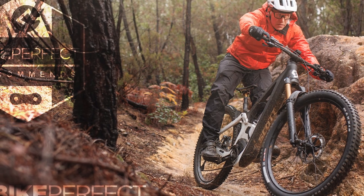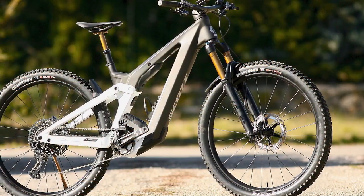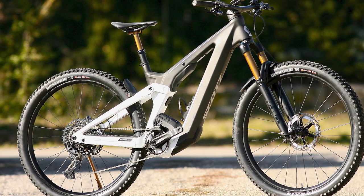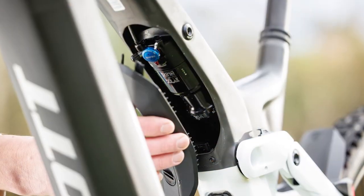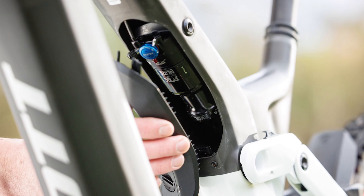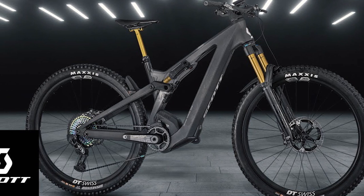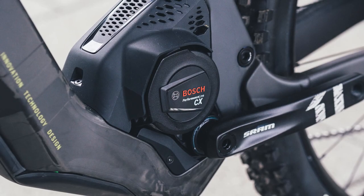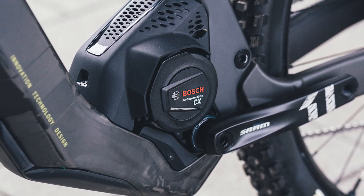There's a Fox Transfer dropper post beneath the Syncros Tofino saddle. The bike has a 65-degree head angle and a 76-degree effective seat tube angle. The reach is about 445mm and the stack height is over 450mm, with a top tube of 595mm. The seat tube is 440.5mm long and the chainstays are 454mm long. The bottom bracket sits at a reasonably low 347mm, with this bike built with long-distance, long-seated riding in mind.